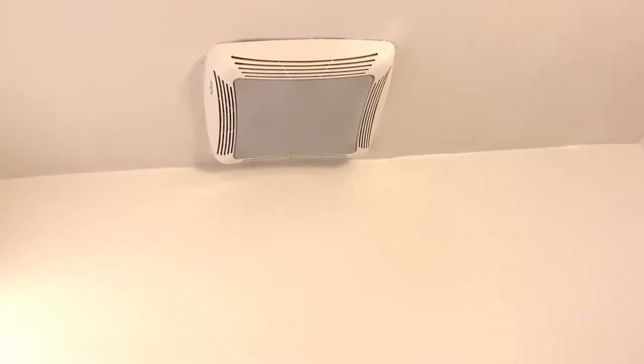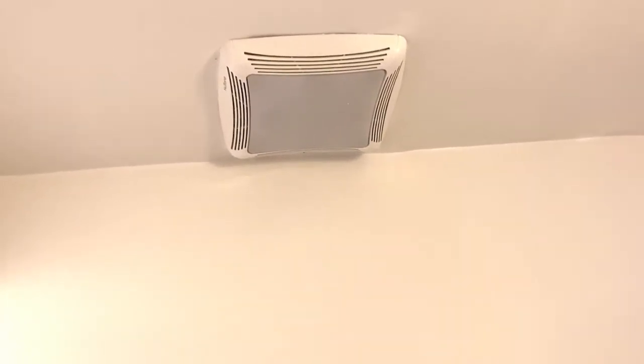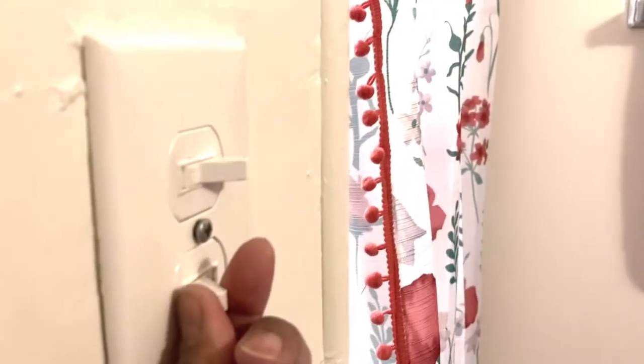Also, this fan comes on every single time you come into the bathroom. There are only two switches: one to turn the light off, which is connected to the fan, and another to turn on the heating system. What I don't like is this noise.